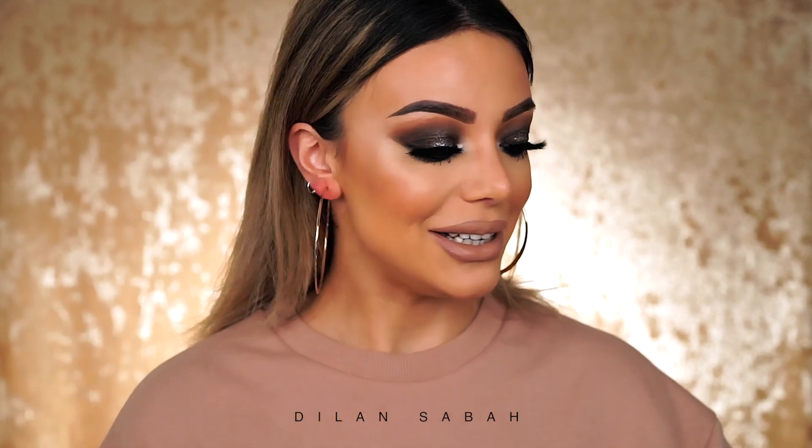Hey guys, welcome back to my channel and thanks for watching my new video. In this video I'm going to show you how I created this eye look. The reason why I really wanted to do this look is because of this particular palette — the Bobby Brown Caviar and Ruby eyeshadow palette. I wanted to pronounce it very French but then I realized I don't speak French. When I first saw these colors I was so in love and I wanted to create a look with it. I had something else in mind but it always ends up different than what I planned.